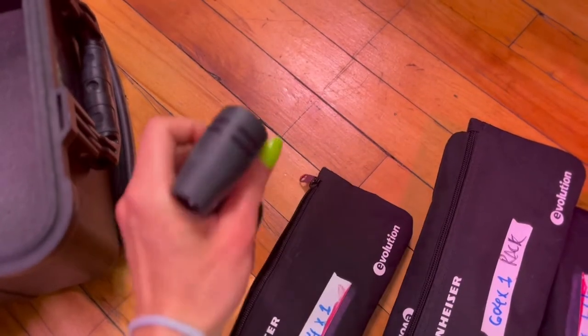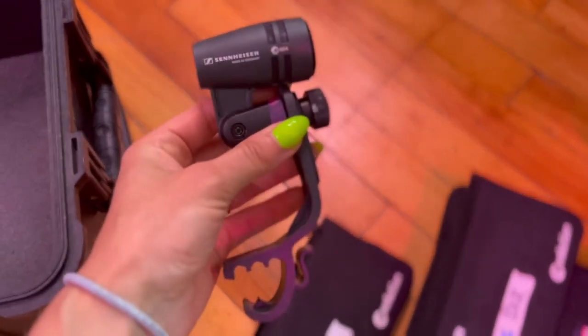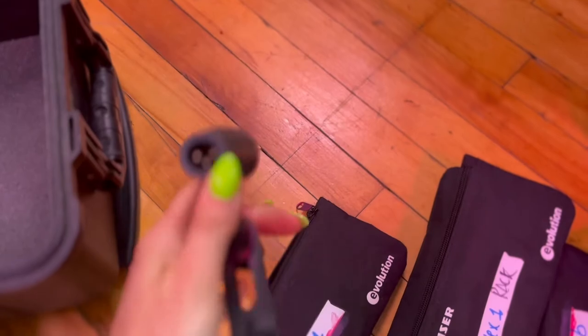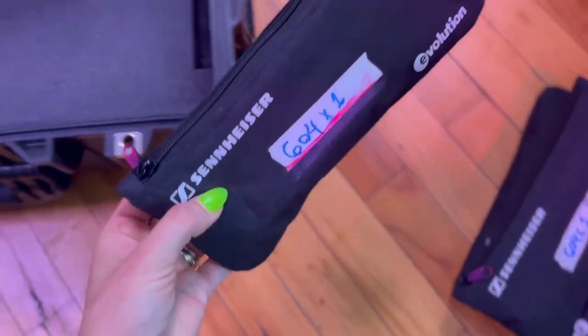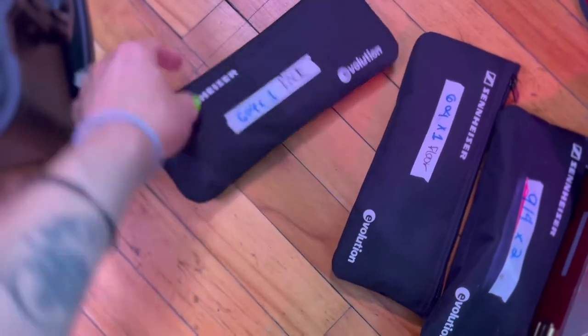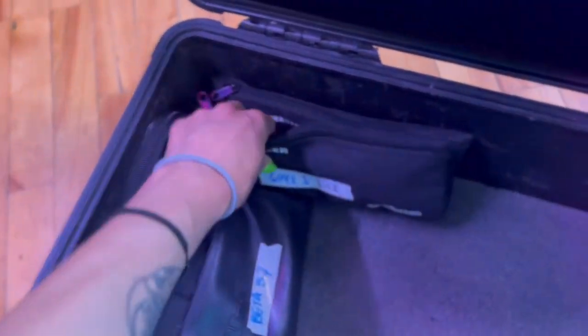On snare bottom, I love the Sennheiser E604. It sounds totally fine as a snare bottom mic. You can clip it on with no stand and it's cheap as hell, so how can you go wrong? And then I've got two more of those for the toms — rack and floor. Consistent, easy, affordable, sounds great.